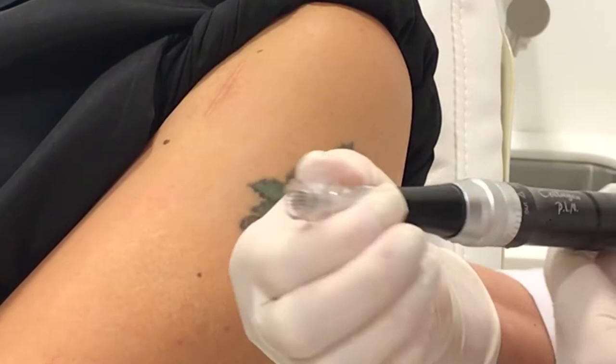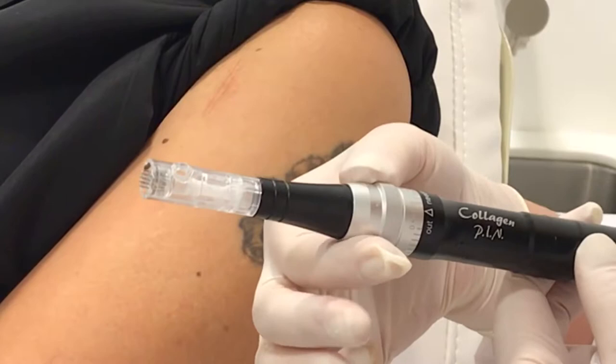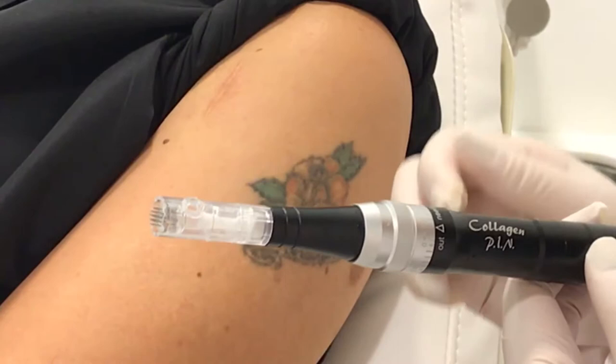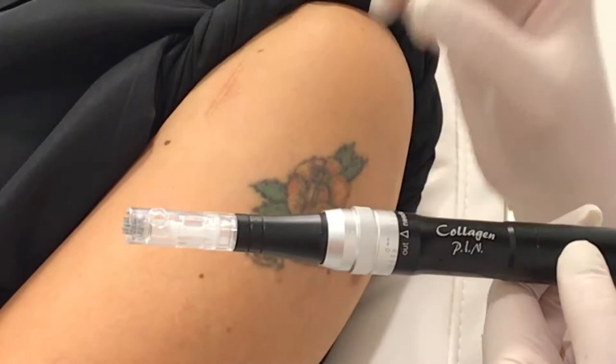I'd like to use the collagen pen, which has 36 30-gauge needles in the tip — these are individual-use needle tips. For virtually all tattoos, regardless of the area on the body being treated, I actually go all the way to a 3 millimeter depth. If you're treating something in a very thin tissue area like around the neck or eyelids, you might want to bring it down to 2 millimeters or even 1.5 millimeters, but the idea is that you want to till the land very deeply.